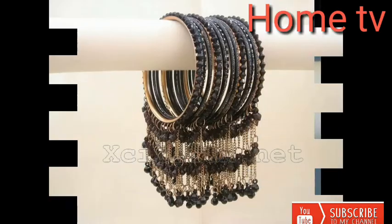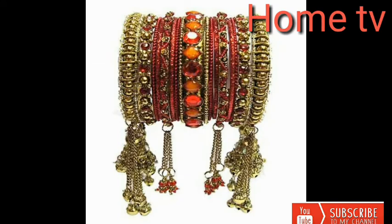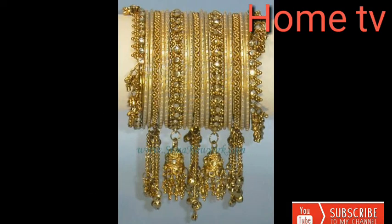I hope that you will like my video. Please share my video with your friends. Dear guys, you are watching YouTube Home TV channel, and I have tried my best to bring you the latest and trendy collections.